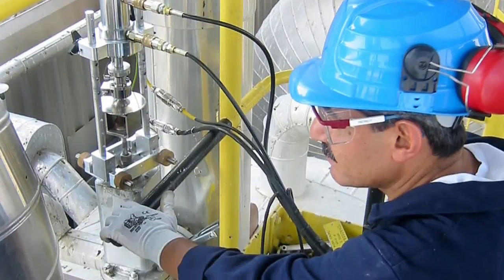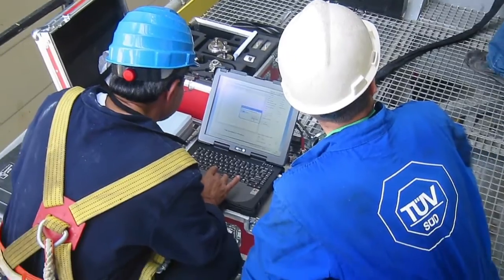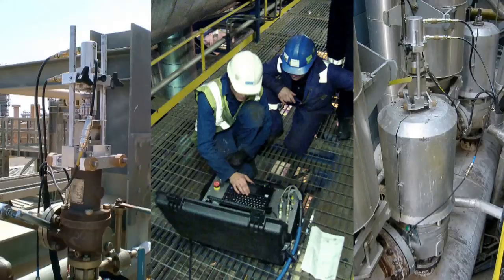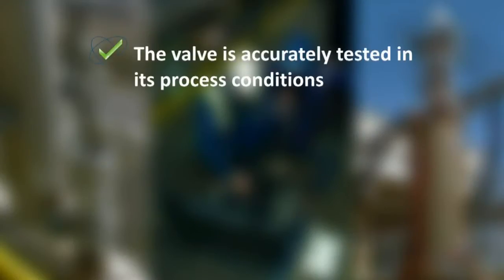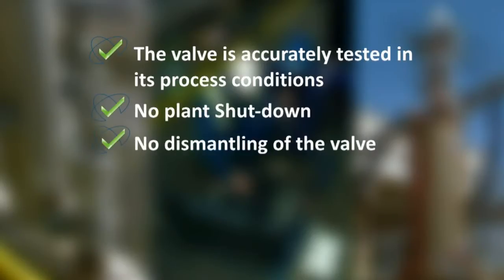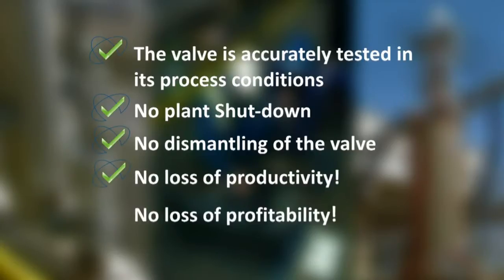The Ventil Prevent test system enables you to test the function, set pressure and general performance of your spring operated safety valves on site without interrupting the process operation. With this so-called hot testing, the safety valve stays online and this means the valve is accurately tested in its process conditions — no plant shutdown, no dismantling of the valve, no loss of productivity, no loss of profitability.